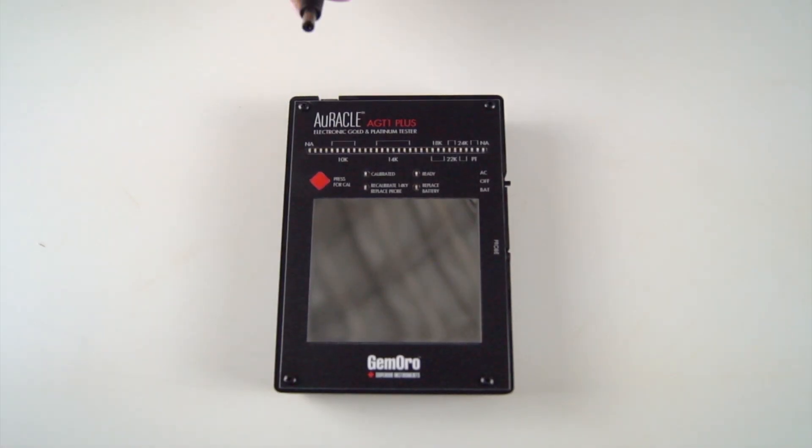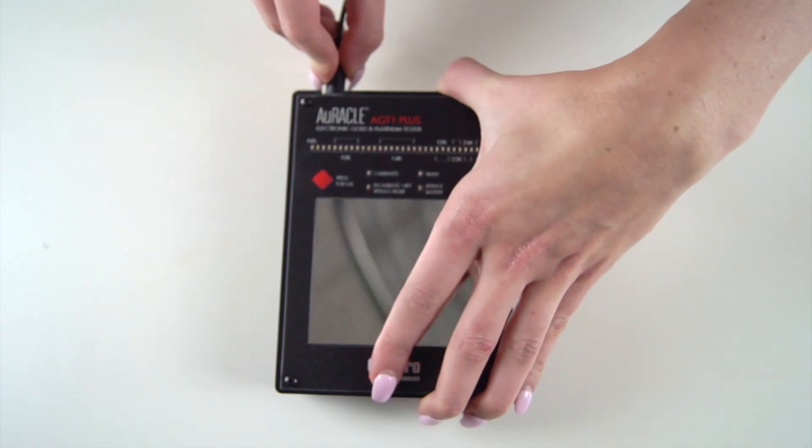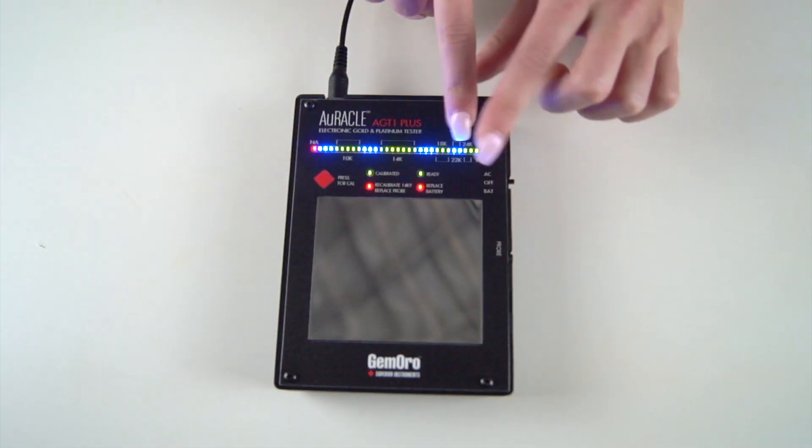When using the tester in AC mode, plug the adapter directly into the top of the tester, then switch on the AC power option. From here, the LED bar graph will light up.